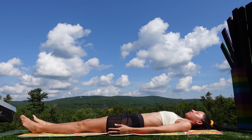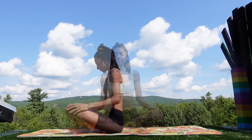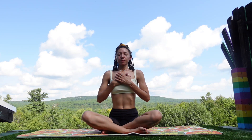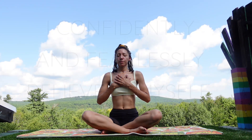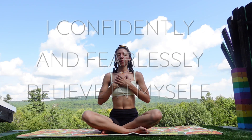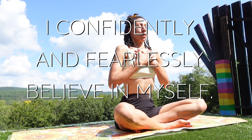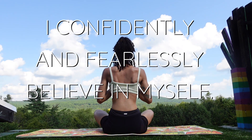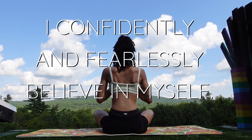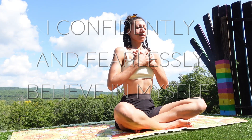Awaken the body gently. Open your eyes if they are closed. Place your feet to your mat. Allow the legs to lead you up to a cross-legged seated position. Place your hands to your heart for a final affirmation. Breathe in with: I confidently and fearlessly believe in myself. Inhale that truth and exhale the doubt. Again, deep breath in and deep breath out. Last time, breathe in the positive and exhale out all the negative.